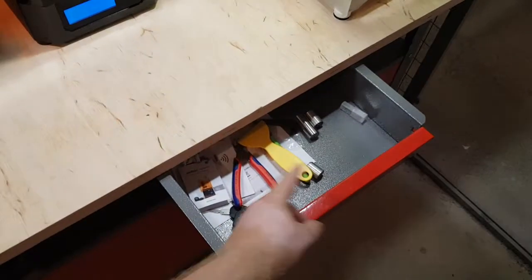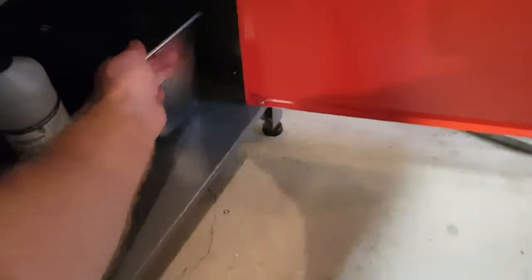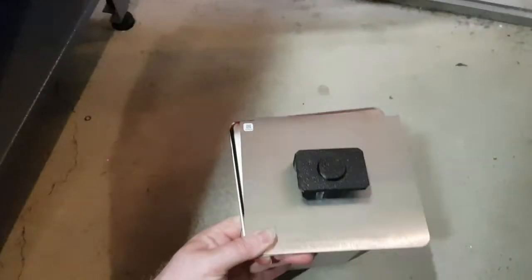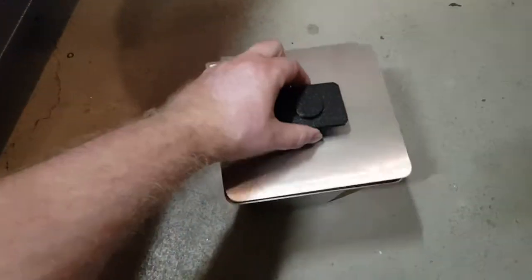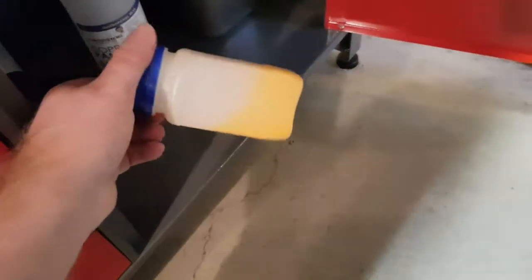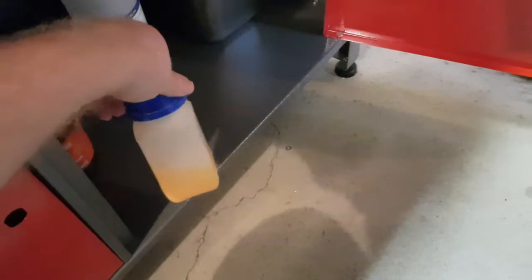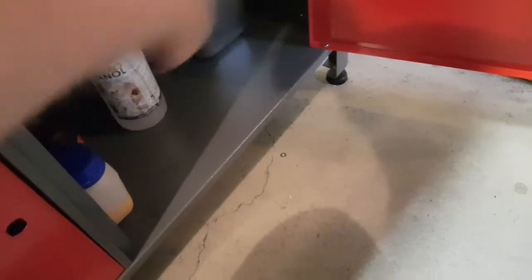Here are my tools — a spatula and things like that. Here I store the isopropyl alcohol for washing. I pour the used resin into new bottles because I want to keep the new resin as clean as possible.